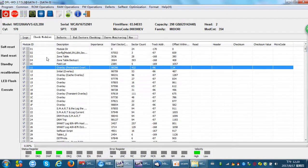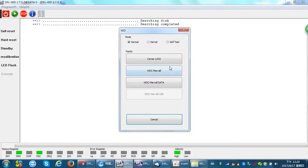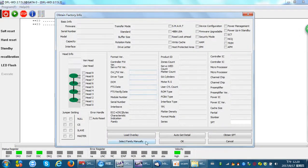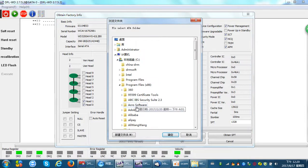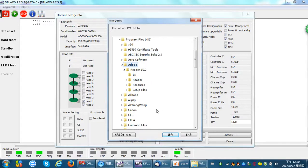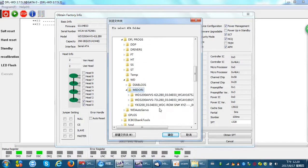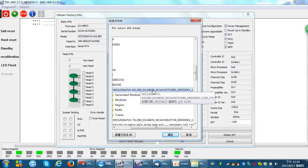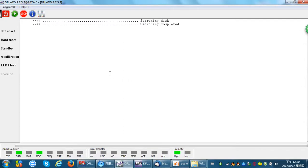Users can load module 11 automatically using the Auto Load ATA function. Users just need to provide the path to the firmware resources folder — select that folder — and the program will start to load the modules automatically. This makes it easy with the DFLWD firmware repair tool.